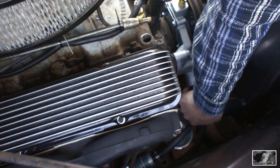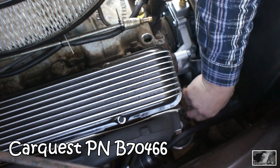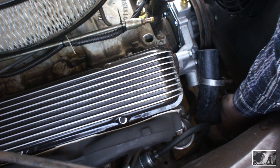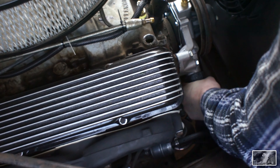For this lower radiator hose, I got part number B70466, and that's a 1 and 3 quarter inch ID. It looks like I'm going to need to trim about a half an inch off.